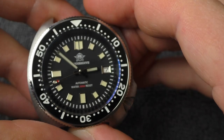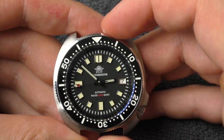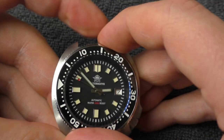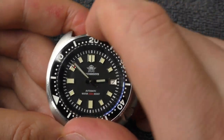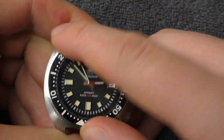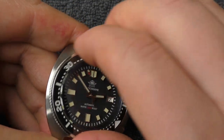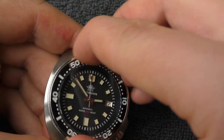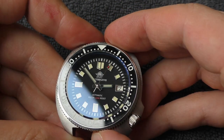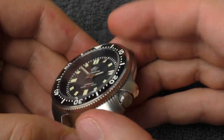Now, where to begin — let's start with the bezel. Bezel action is wonderful, really really good. It is very stiff — I wouldn't say you can use this bezel as some kind of fidget spinner. This is a proper timing device. This is a very good example of wonderful bezel action — very good stiffness. Perfect, absolutely perfect.